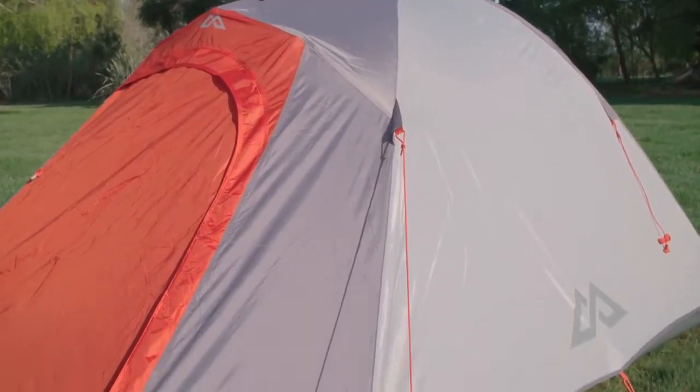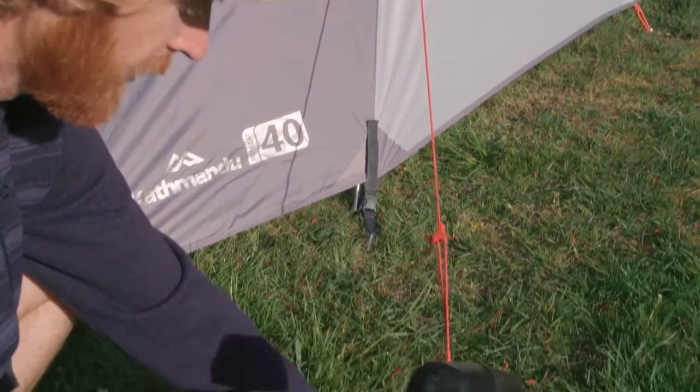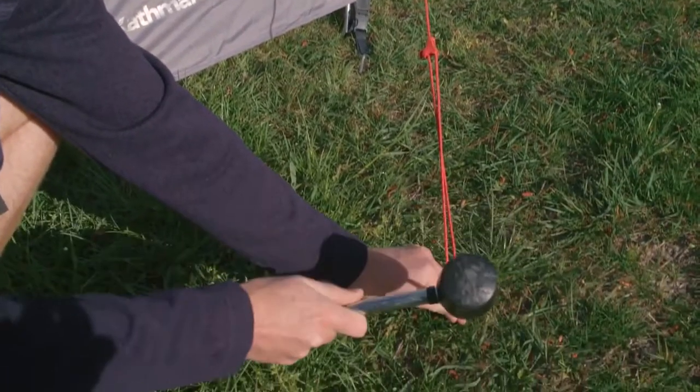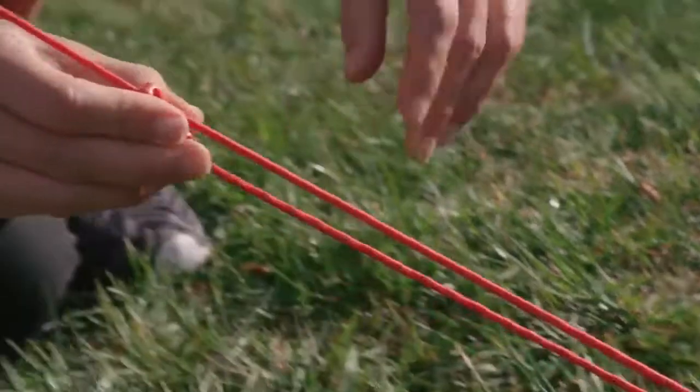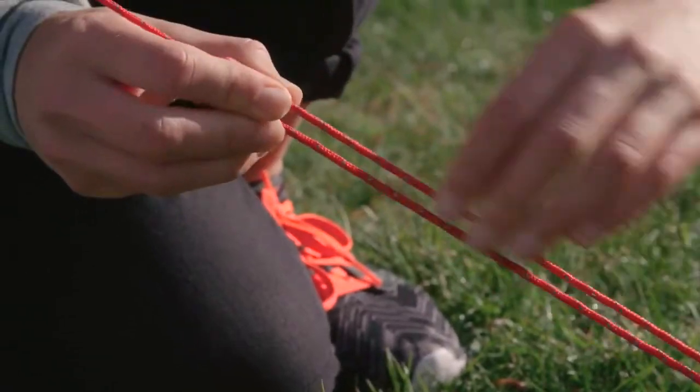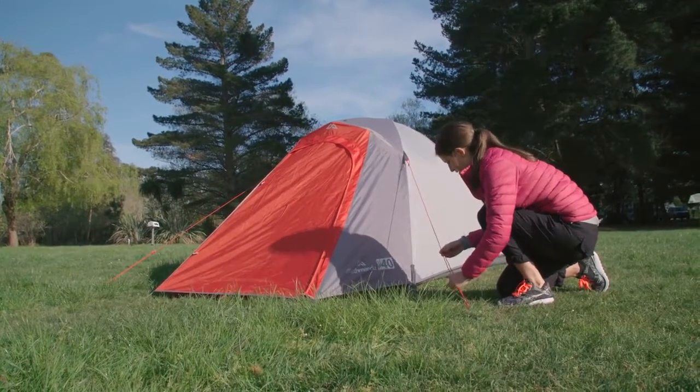Make sure the guy lines are pegged out following the natural direction of the guy fins, and not secured too close to the tent itself, in order to provide maximum support. Peg out the lines first before tensioning them. Once they're all out, walk around the tent evenly applying tension so it remains nicely balanced and tall.